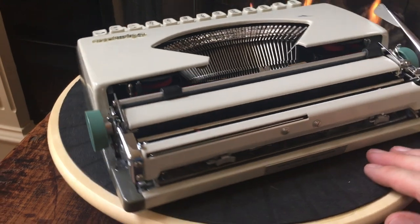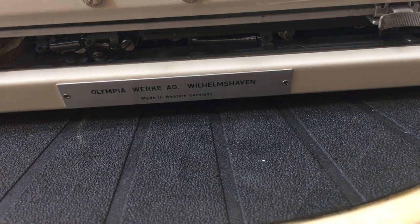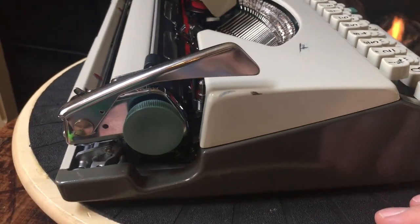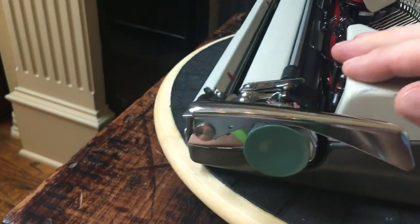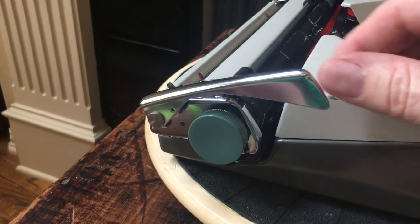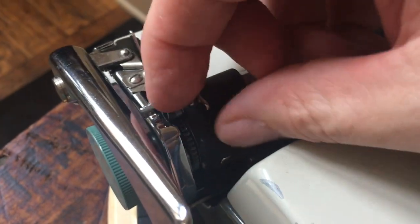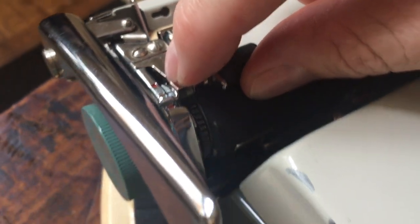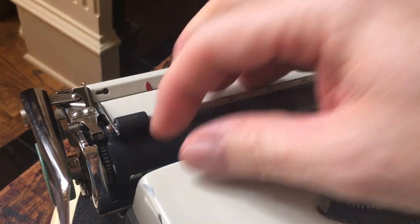Coming around to this side, you can see the paint on the back is in excellent shape. Made in Western Germany. This handle when you're ready to put it in the case just pushes down, and there's a little notch ball that keeps it up when you're ready to type. Up on top you have the line space lever — I think one, one-and-a-half, and two — and then the little red dot is the release position, so when you turn the platen there are no clicks. That's your fine line adjustment for getting wherever you need to on a form.